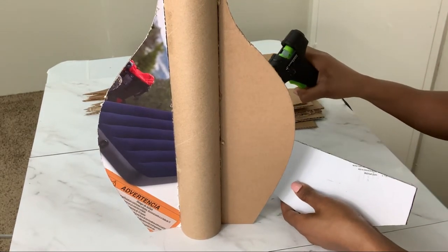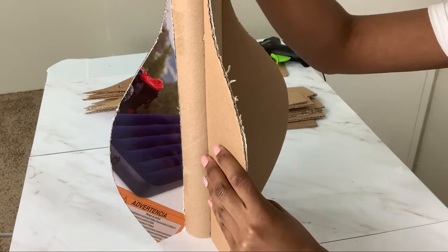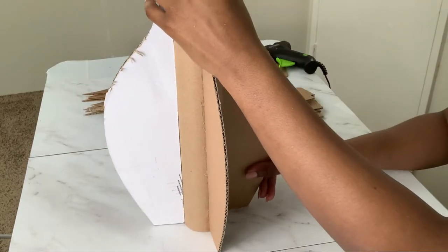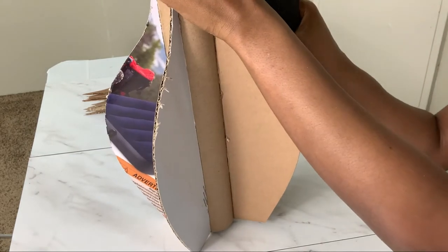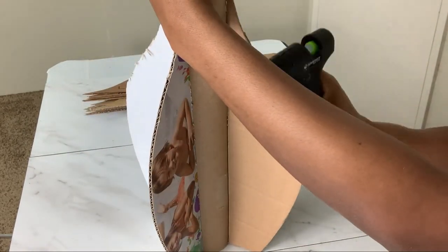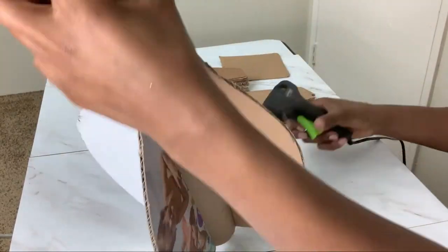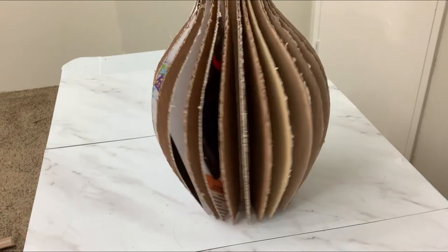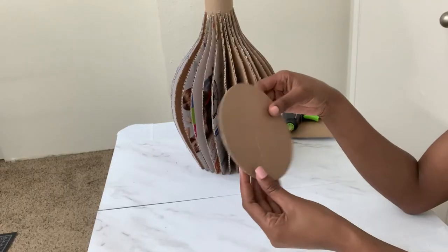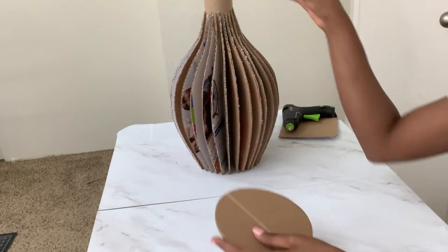I also added extra glue on the sides just to make sure my pieces are in place and won't fall apart. You can use as many pieces as you want, or fewer, just to make sure your vest is full. This is how beautiful it already looks — I wish I had stopped at this point.